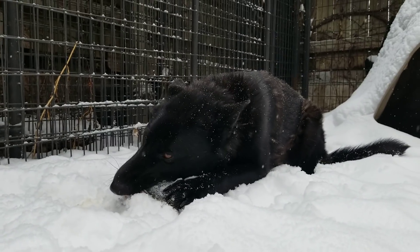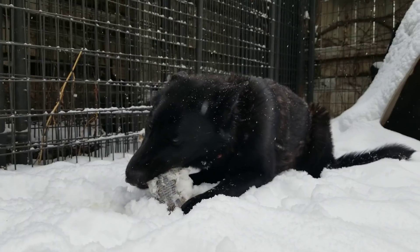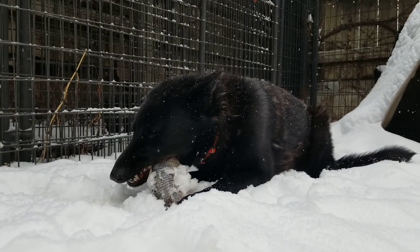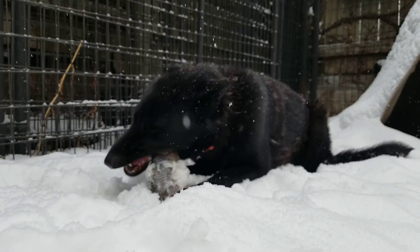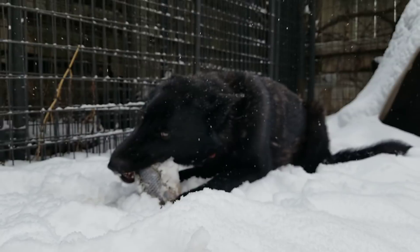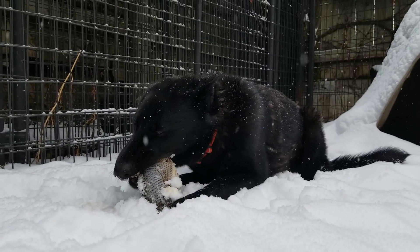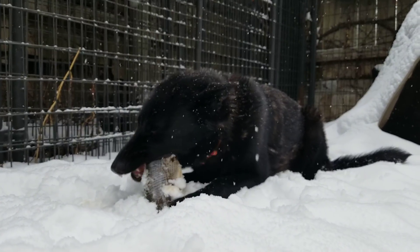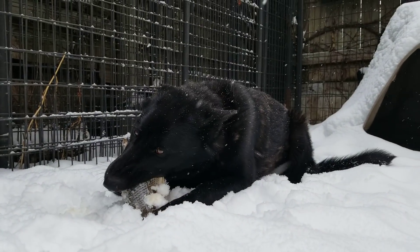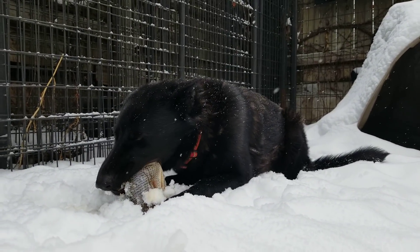I feed my dogs what's called the BARF diet. It's an acronym for biologically appropriate raw foods. It's one of three main raw diets you can feed your dogs. The other two being the prey model diet and the RMB or raw meaty bone diet. I'll provide several links in the video description if you want to learn more about how to feed your dogs raw.